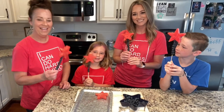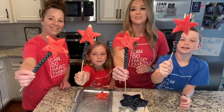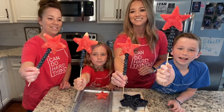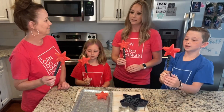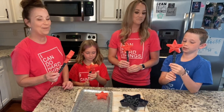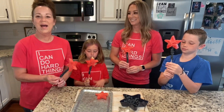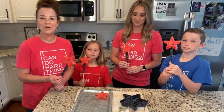Okay, we're back! Didn't these turn out so cute? Aren't they adorable and so easy? What did you guys think? I think they would taste good! Do you think it was easy to make? Yes, yes, yes!